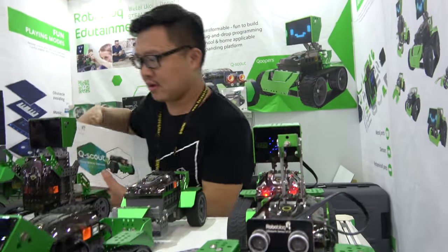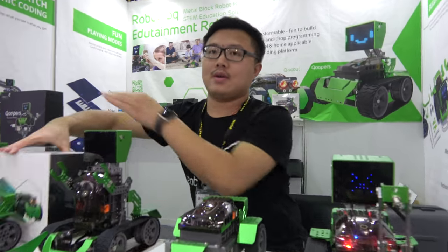I'm here at Computex 2018. So who are you? I'm Jerry from Roblox. I'm the founder of this company.